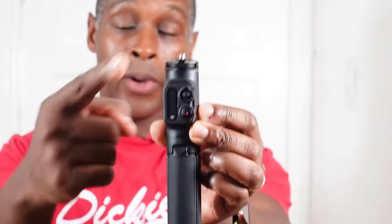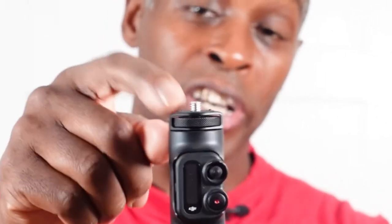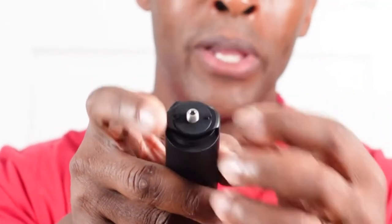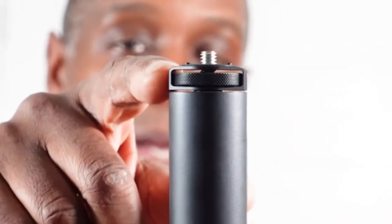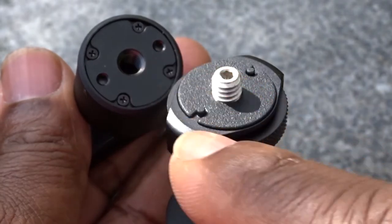I'll start at the top and work to the bottom. At the top we have a quarter-inch steel screw thread. Above that is a platform made out of rubber, and at the very top there are two notches or two points, which engage with the ball head mount.